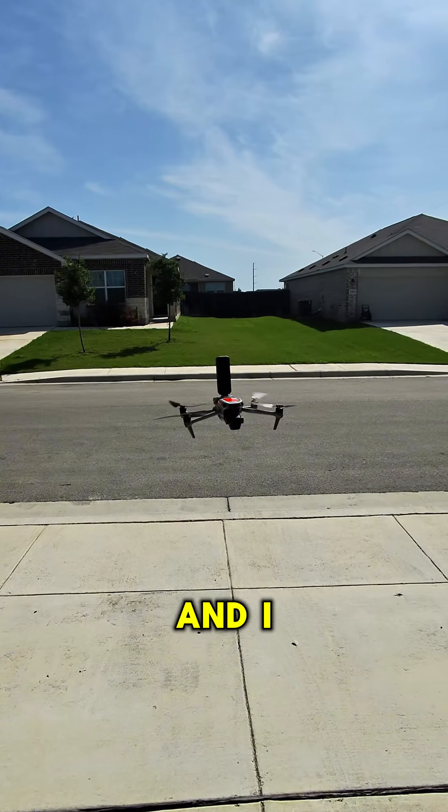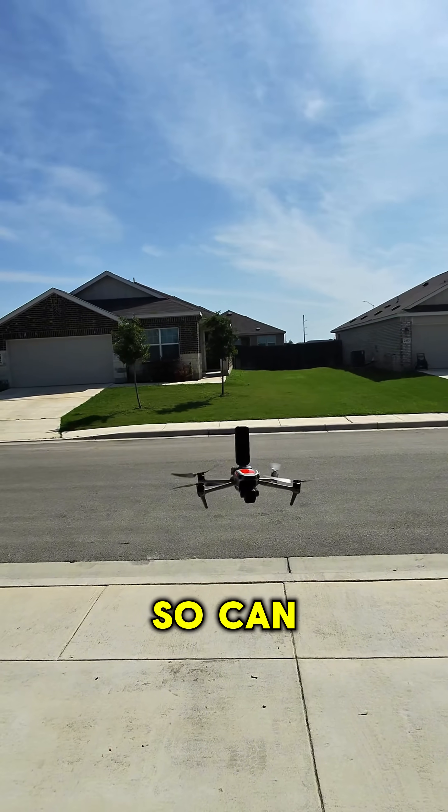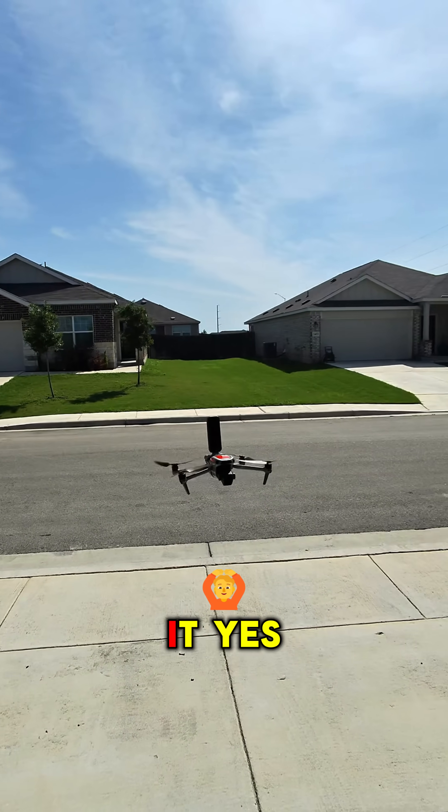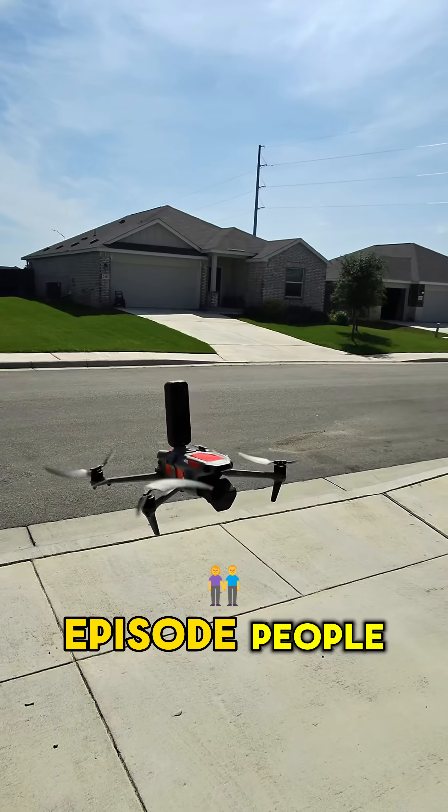And as you can see, it's shaking. The drone doesn't shake like that when it's flying normally. So can you do it? Yes. Should you do it? Hell to the no. Experiment over — on to the next episode, people.